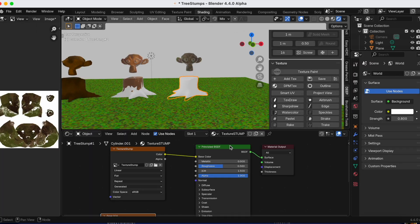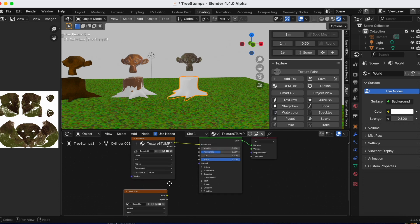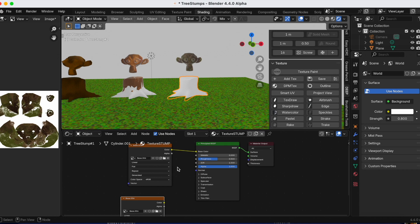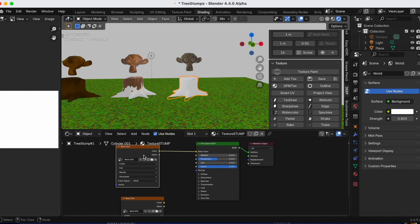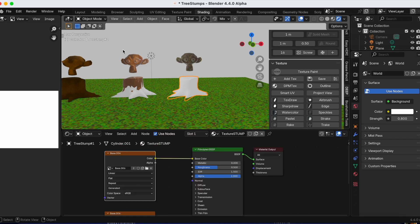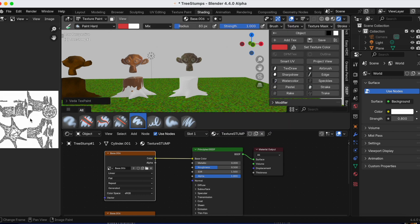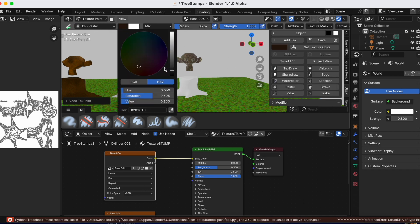I accidentally clicked that again — cancel. I need to make sure Base number six is selected. If I move the stump slightly it goes from Suzanne back to the tree stump, which is what we need. Then I click Pastel and there we go — when I go to color with the pastel brush I should be good.